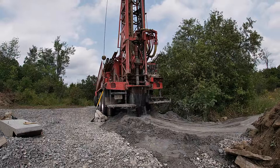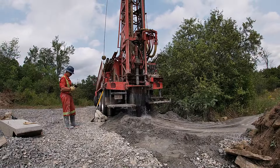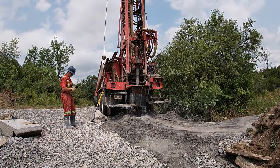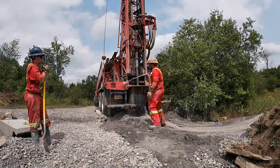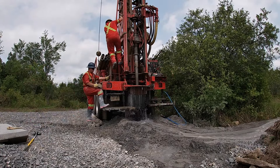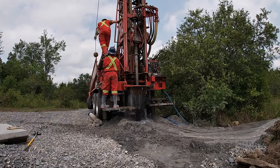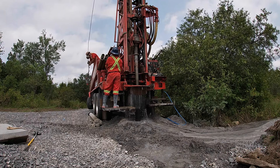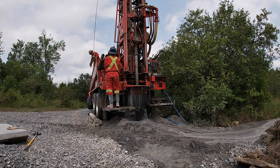One of the gentlemen leaves and goes to get me because I'm up at the shop at this time, and then I come down to see that they've hit the water. I left my camera in place, but I was up in the shop doing some stuff. They now begin the process of removing the drill equipment from the well and capping the well itself.